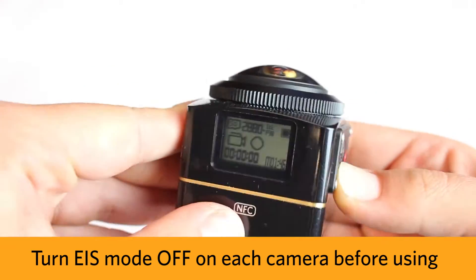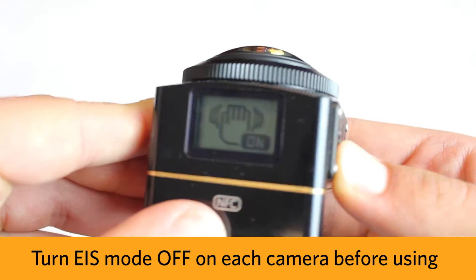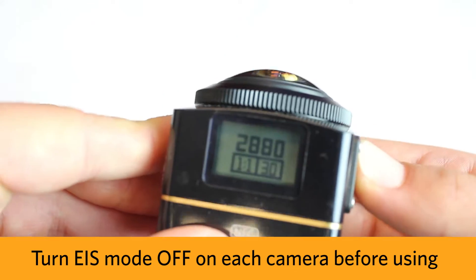When filming with both cameras, be sure to turn EIS off in order to ensure proper stitching in post-production.